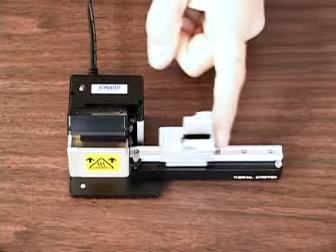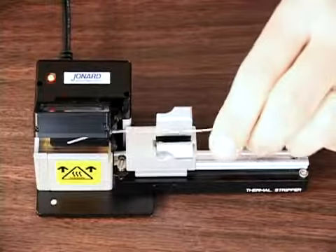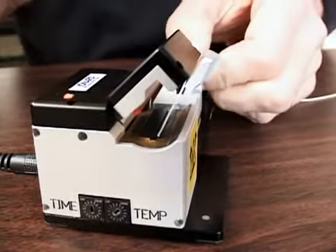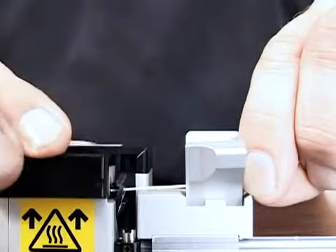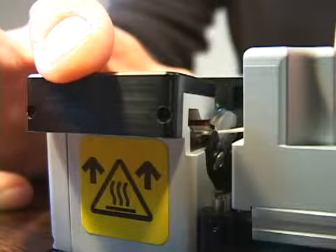To operate the thermal stripper, slide the platform all the way to the left. Place the fiber to be stripped in the fiber holder or universal clamp such that the fiber extends to the far edge of the heater. Place the fiber holder on the platform and align the fiber so that it is on the heating element and between the V of the blades.